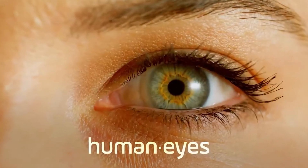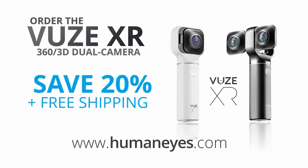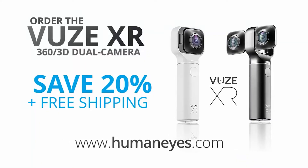Human Eyes. Go to humaneyes.com now to order the Views XR 360 3D dual camera today — the next evolution in personal immersive video. That's humaneyes.com.